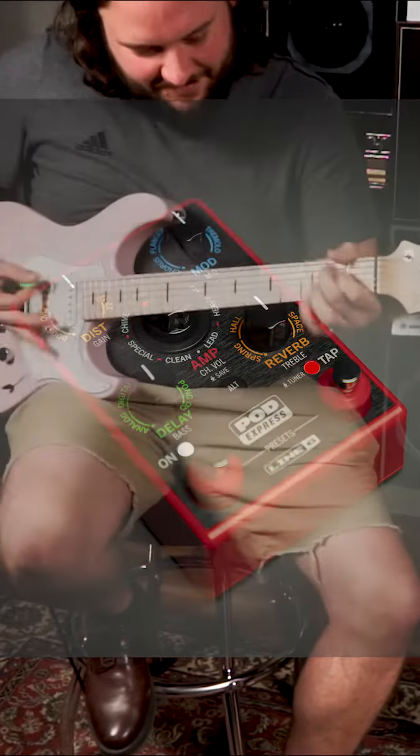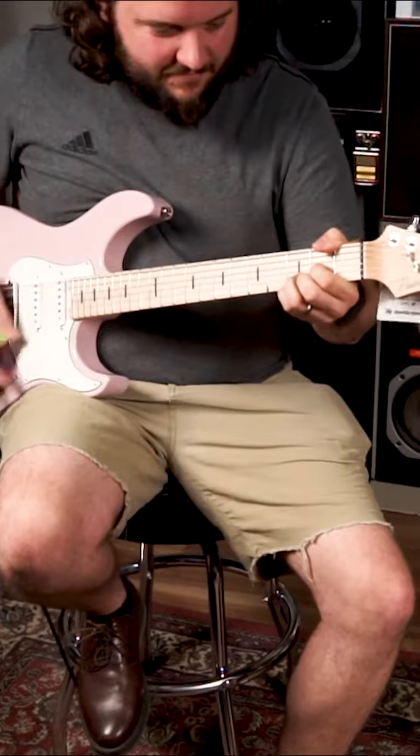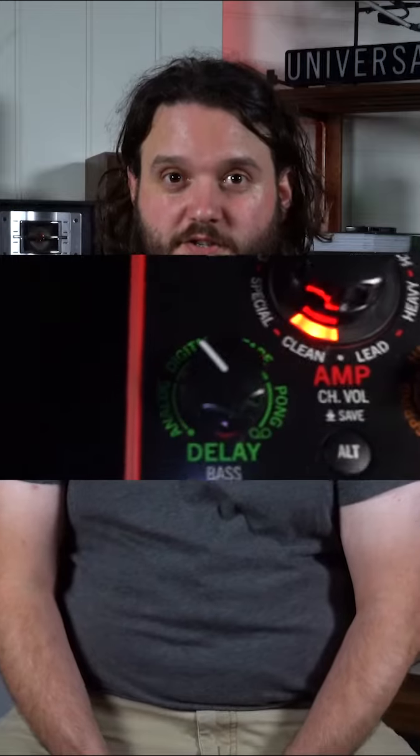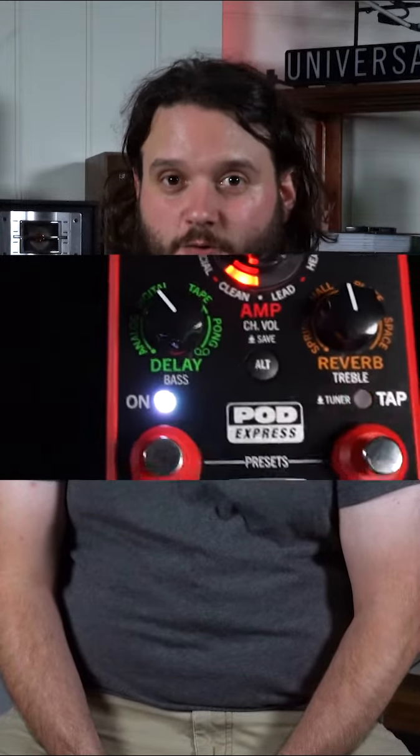Hi, I'm Tompa, and today we're looking at the Line 6 Pod Express guitar. The Pod Express is a new multi-effects from Line 6. It incorporates seven different amps, seven different cabs, and four different types of effects, which include distortion, modulation, delay, and reverb.